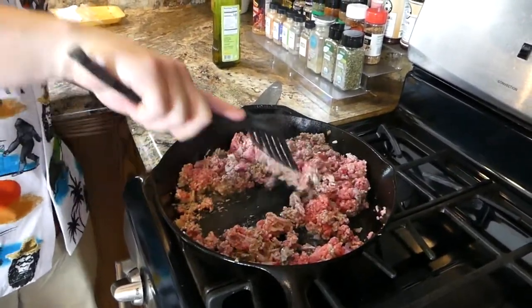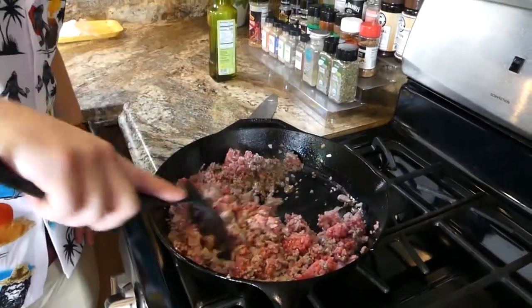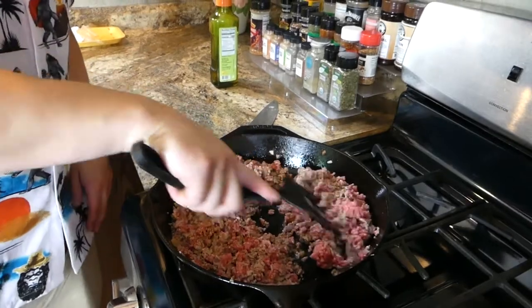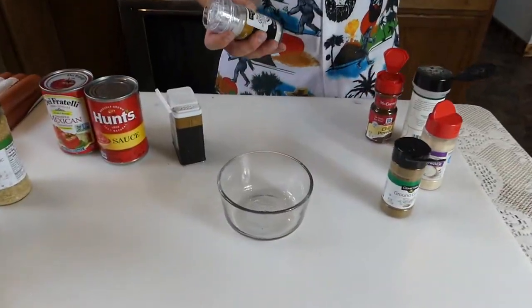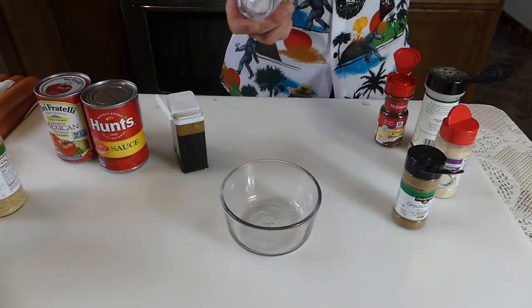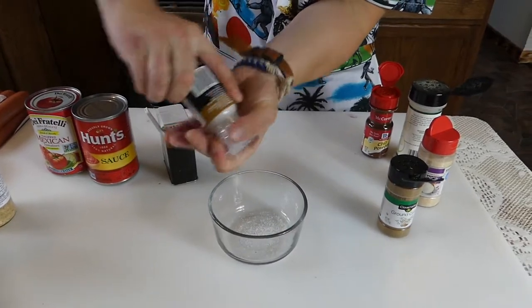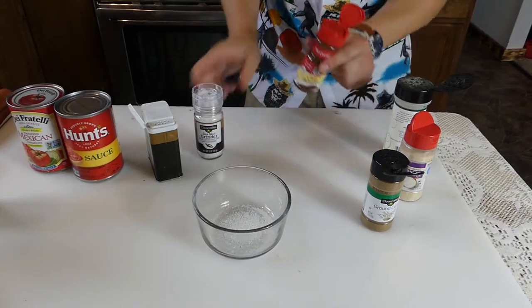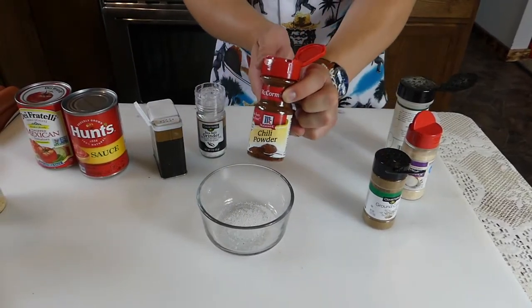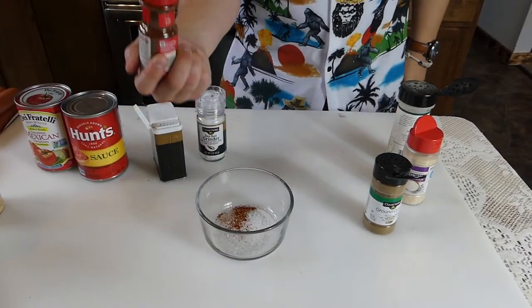While this is cooking and browning a little bit, we're going to go ahead and throw the seasonings together into a bowl. We're just literally going to combine a little bit of everything. We're going to start with the sea salt — just a little bit. You can always add more salt, but we never want to overdo it. Chili powder is very important — don't be afraid to go a little bit crazy with the chili powder.